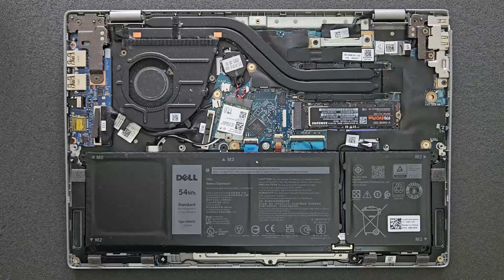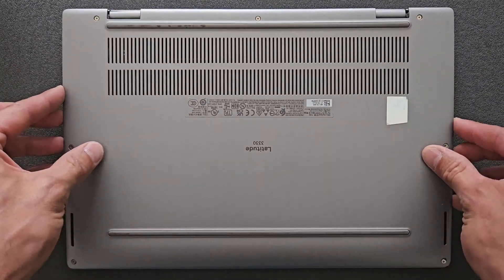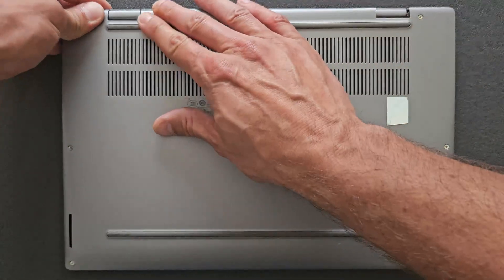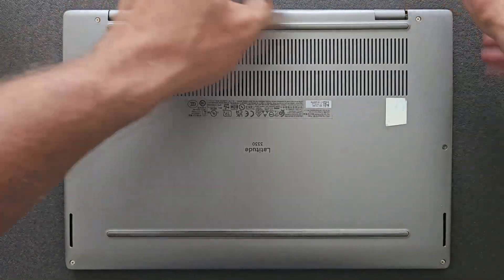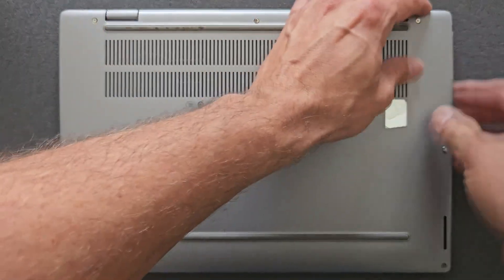I'm just going to close the back panel now and we're going to boot into Windows, and you'll see this drive works perfectly. The only thing is, when you are changing your solid state drive you will have to reinstall Windows again — that's about half an hour and you're done. This one will have Windows 11 on it of course.